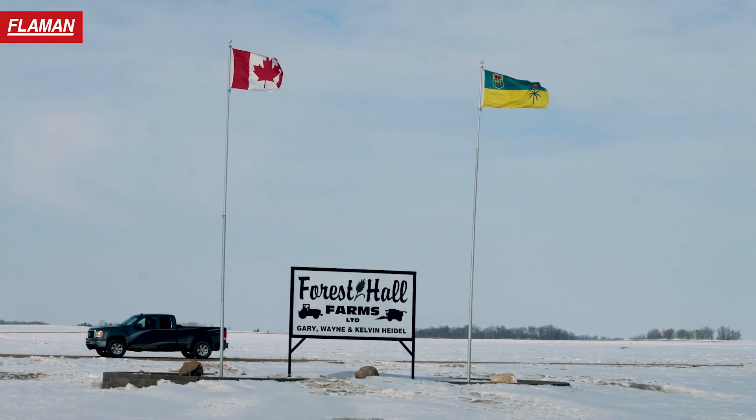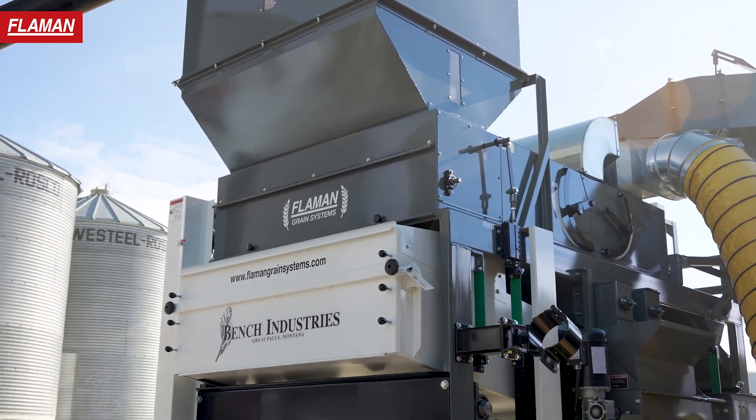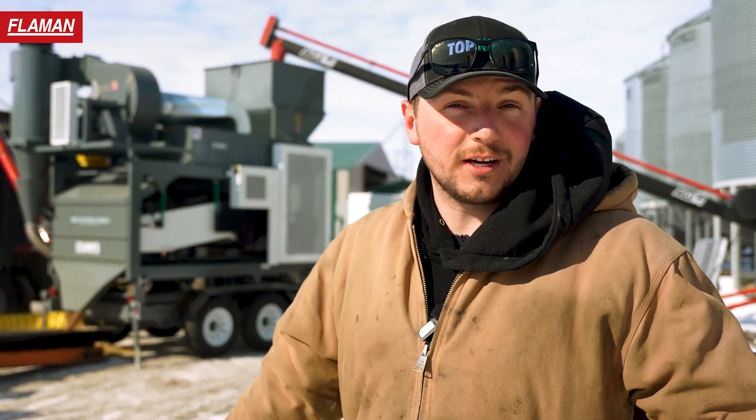Hey guys, I'm James of Flemens and we're out at Forest Hall Farms today with our new grain cleaner. We're just cleaning spring wheat here today, a little bit of breakdown. Fully automated, as you can see behind me, there's nobody really watching it.